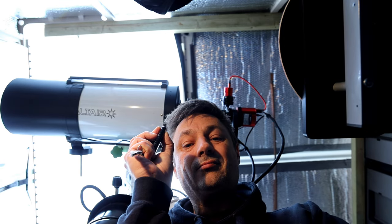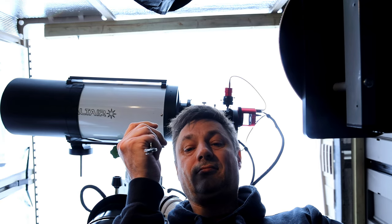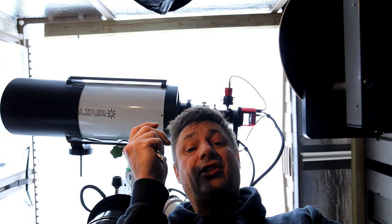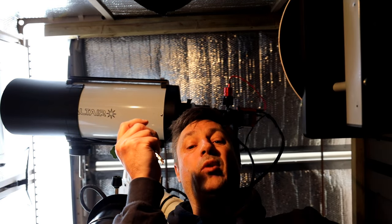Hi everyone, it's AstroBloke. I hope you're all keeping well. So I've got a new toy — I've got a button. I love this button. In fact I could sit here all day pressing this button. But what I will do is show you how I automated my roof and what it cost me.